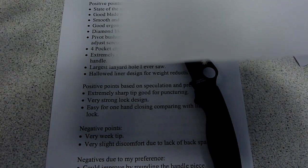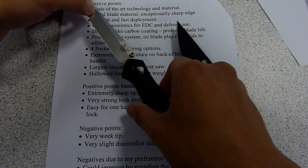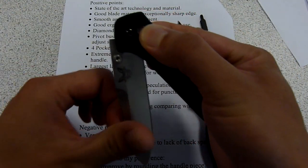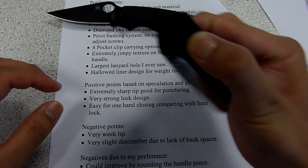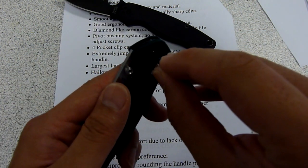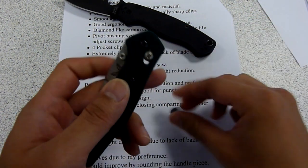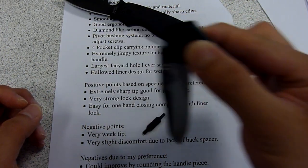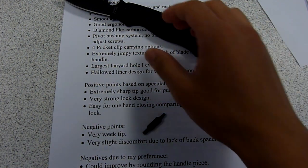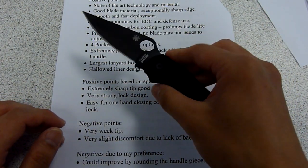I have a good example of that. Here's the Benchmade knife 940, which doesn't have the pivot bushing system. You can see the knife is essentially very, very loose. If I tighten the screw here, it doesn't swing freely anymore. So that's just showing you that the pivot bushing system is a very good mechanism.